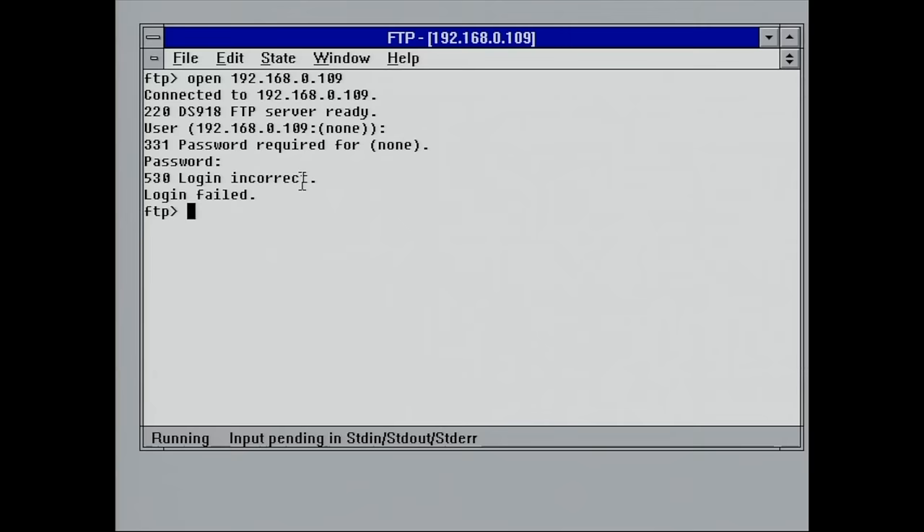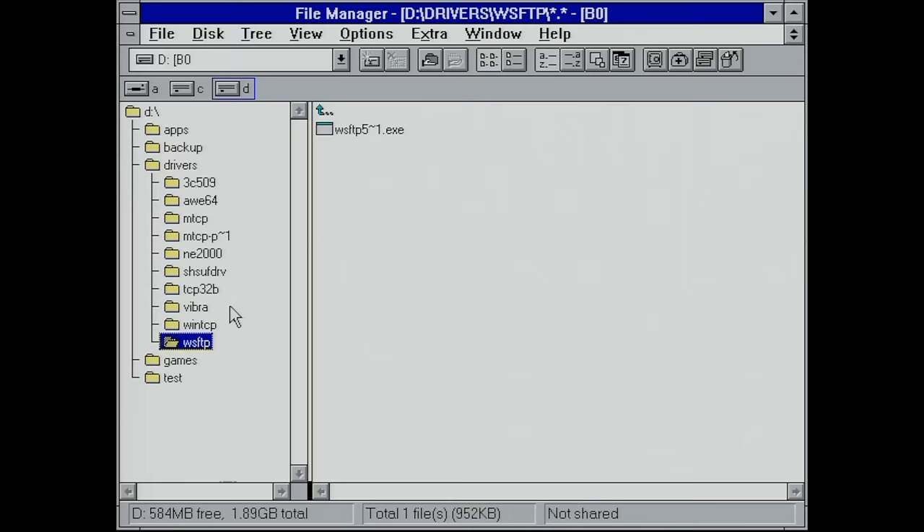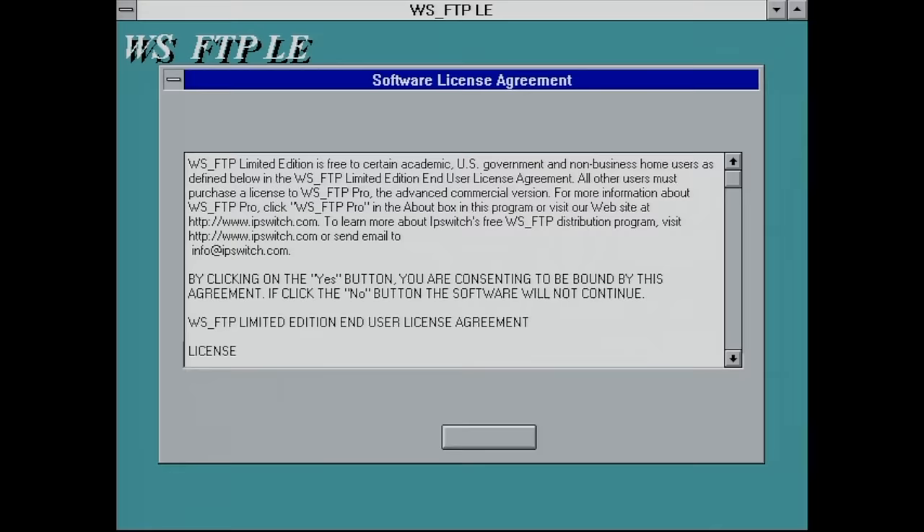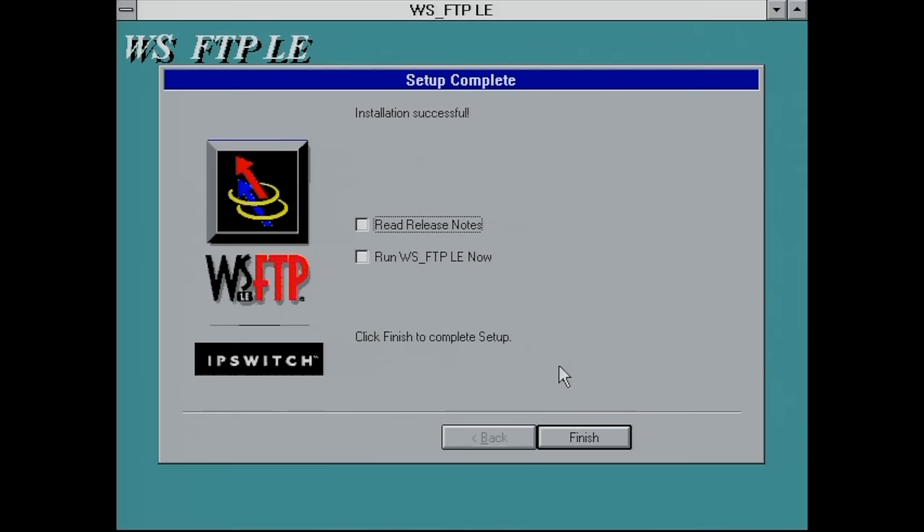The communication is definitely established, which is very good. Now I'm going to be installing a proper FTP client with an actual front end — I'm going to use WS_FTP for that, which is an FTP client I used a lot back in the day.